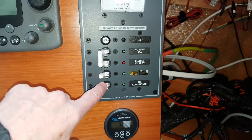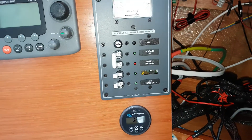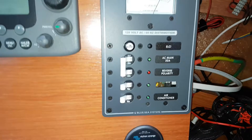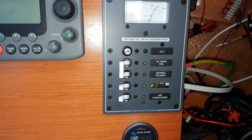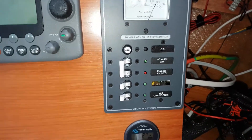These two breakers are not enough for this boat because I still have another battery charger, a hot water heater, and courtesy plugs throughout the boat. So what I did was wire this main breaker into another breaker panel — a pony panel. This is how this boat is set up.